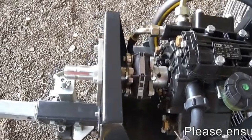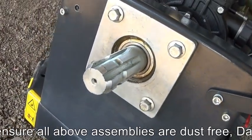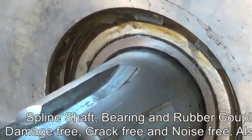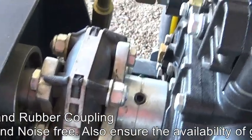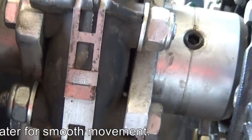First we check the spline shaft of the machine. After that we check the bearing condition of the machine — whether it has grease or not. Then we check the rubber coupling. The machine uses the rubber coupling to absorb shocks coming from the PTO to the pump. It is a safety feature of the machine.